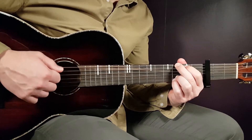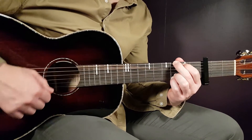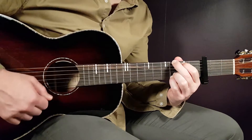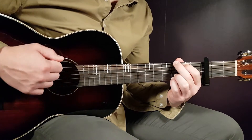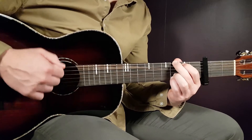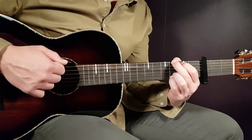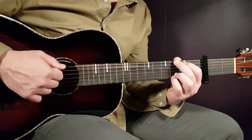The strumming will be: down, up, down, up, down, down, up. Down, up, down, up, down, down, up. Down, up, down, up, down, down, up. Okay, so in standard tempo.